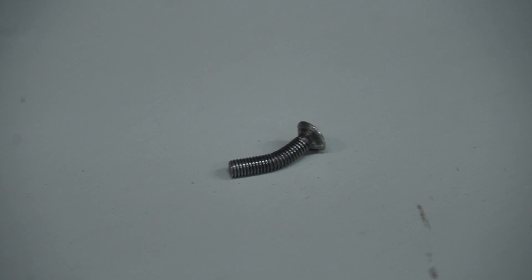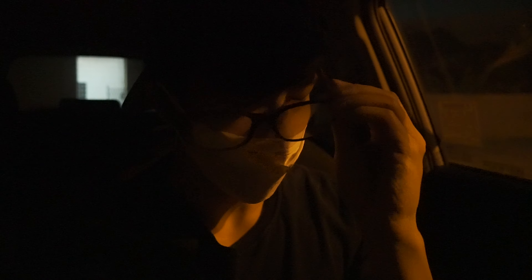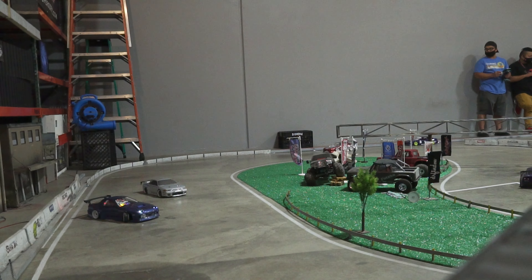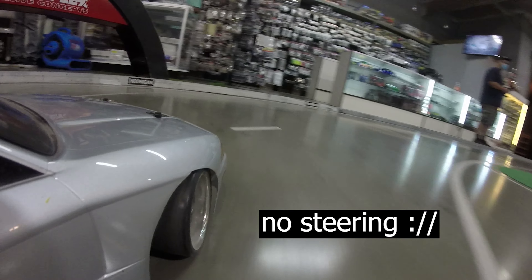Nothing really went wrong except for two things. One was a freak accident where the screw holding in one of the servo mounts was exposed under the chassis — I think I hit a crack and that screw just got bent, which was pretty much going to end my day. But a local drifter named Colby was able to help me out and gave me a screw to hold the servo mount in, so big shout out and thanks to Colby. And then at the very end, the steering linkage problem I mentioned earlier in the video ended up happening, but it wasn't until the very end, so that was pretty good. Overall a really good session.